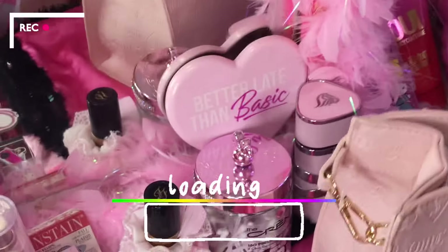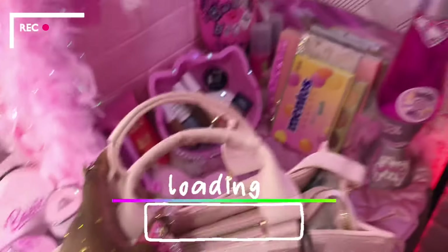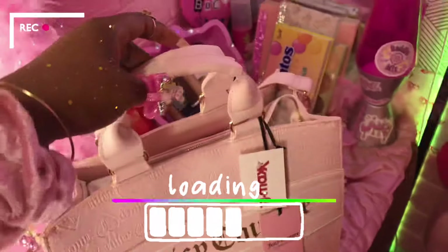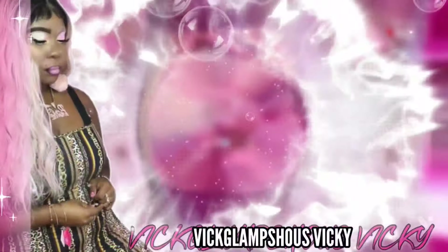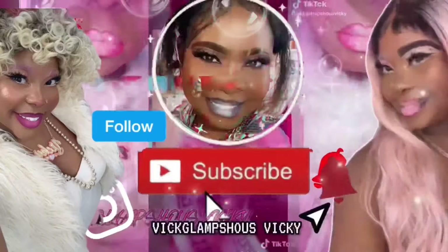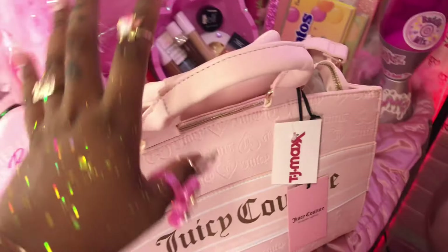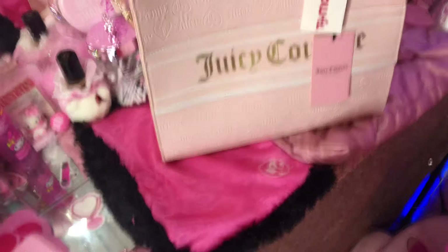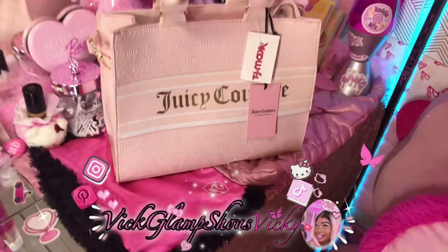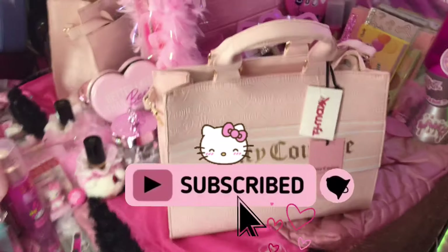Hey y'all, I got to talk loud because my air condition's on. Hey! I need to film my microphone again, but okay — hey y'all, what it is, what it do! It's your girl Miss Vicky, and welcome back to my channel. You know what I'm saying, if you like girly themed shopping, this and that, then come on girl, come on and join the Glam Squad.